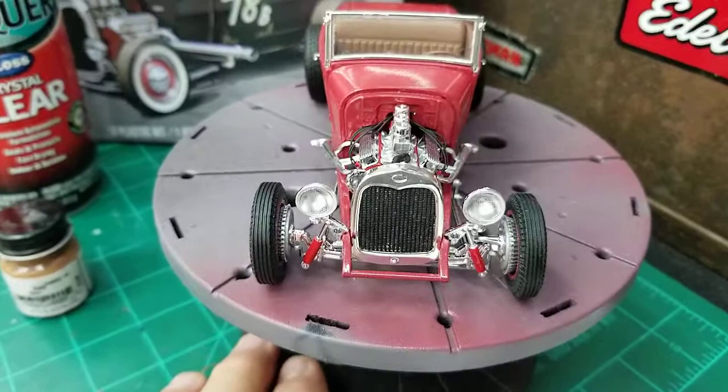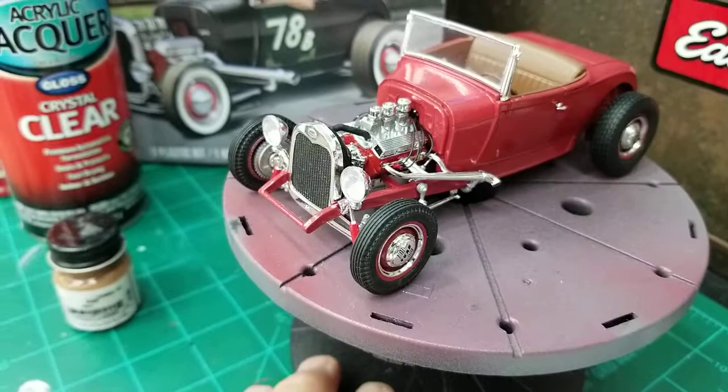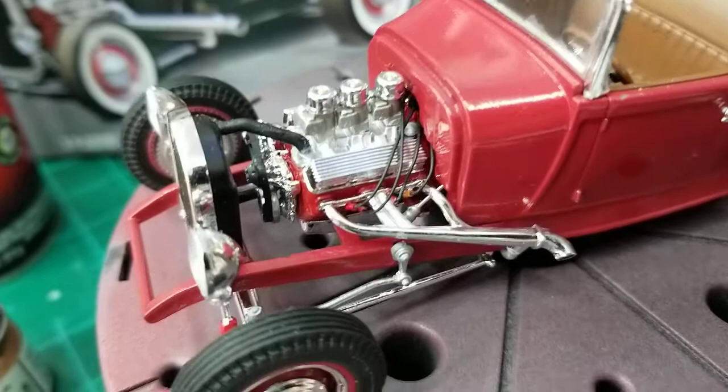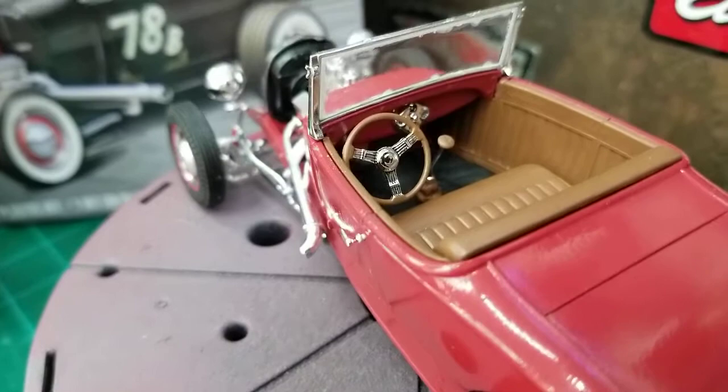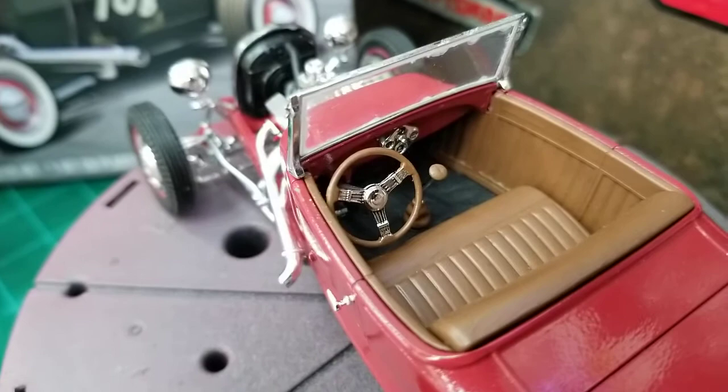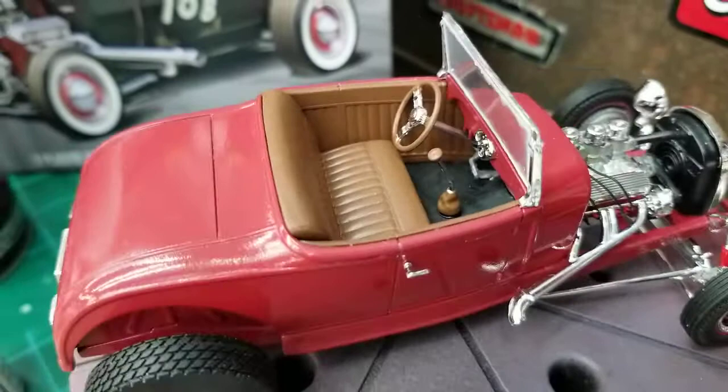Here's the front headlights — I used the medium-sized headlights, three of them I believe. I wired the distributor. Came out pretty good. They give you two steering wheels to use; I decided to use this one and put a little black wash in the center of it. Not much on the dash — it's the way they were back in the day.